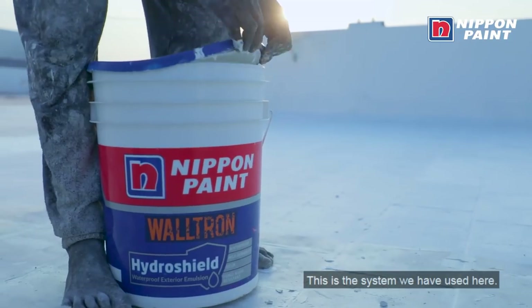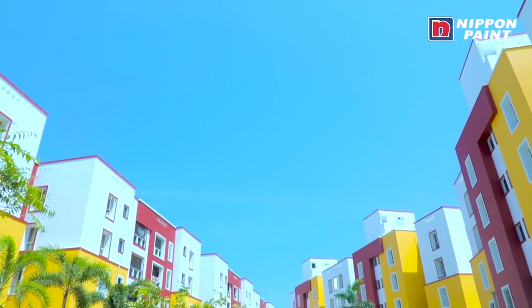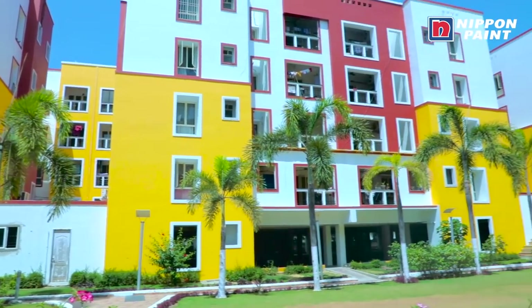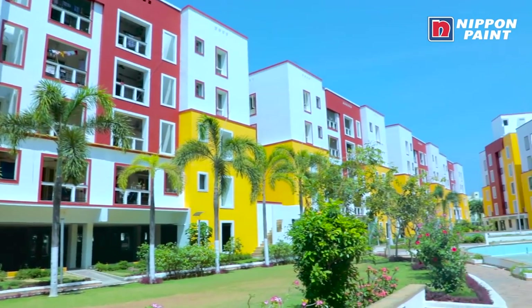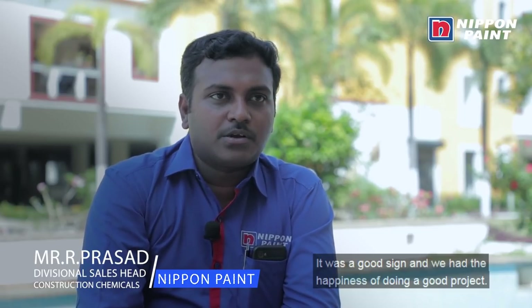We expand the cracks and lock them in the middle — this is our system. For the exterior emulsion, we paint with Weatherborn Advance. Once this is done, we have a lot of confidence. This is a great sign, a great project, and a great happiness.